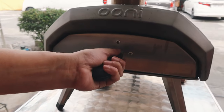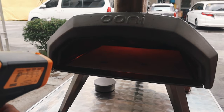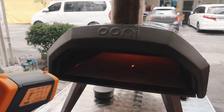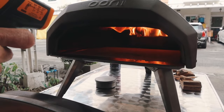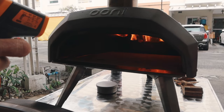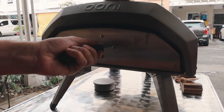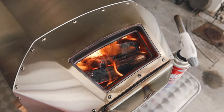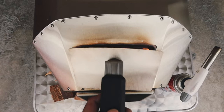Now check the temperature — take the lid out, take your thermometer, and point it at the middle of the stone. Right now it's at about 375 degrees Fahrenheit, so we're not quite there yet. A little later it's at about 640 to 650. In our experience, when it reaches around 700 to 750 degrees that's when I tell Ren to start making the pizzas, and by the time she's done it'll have reached the optimal temperature of 900 degrees Fahrenheit.